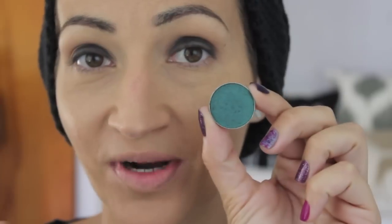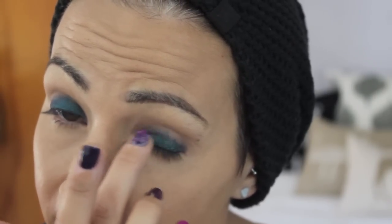Next I'm going to take Secret Garden from Makeup Geek — this is one of their new duochromes — and put this all over my lid with my finger. I may go in and wet a brush with Fix Plus and go over it, but we'll start out like this. I was watching Jaclyn's video last night and she already posted a look with Secret Garden — I was like, come on Jaclyn, you beat me to the punch! But our looks are going to be different — hers was super warm, mine's going to be more grungy. I do have a 10% off affiliate code for Makeup Geek down below if you're interested.